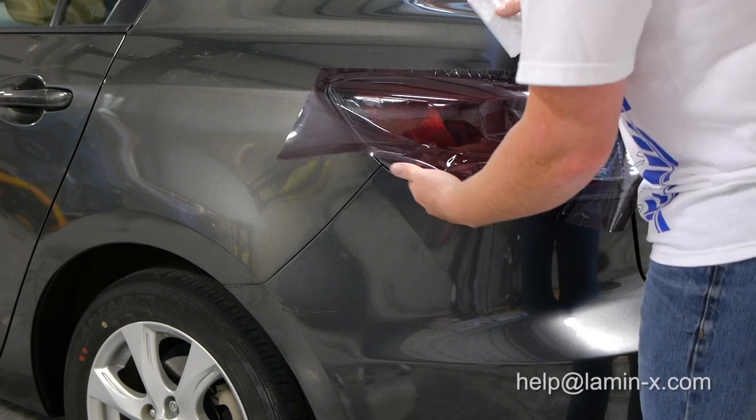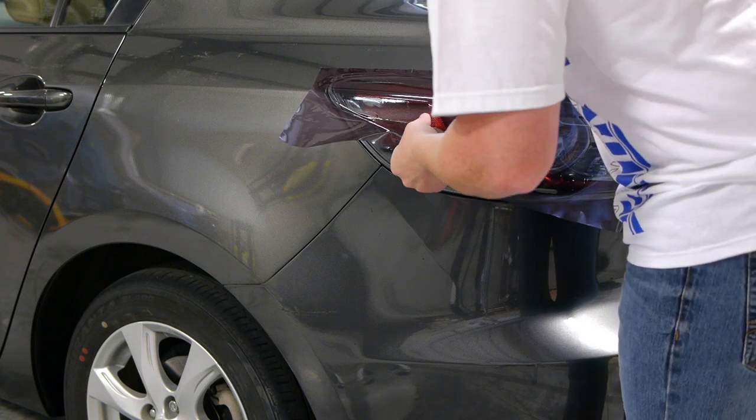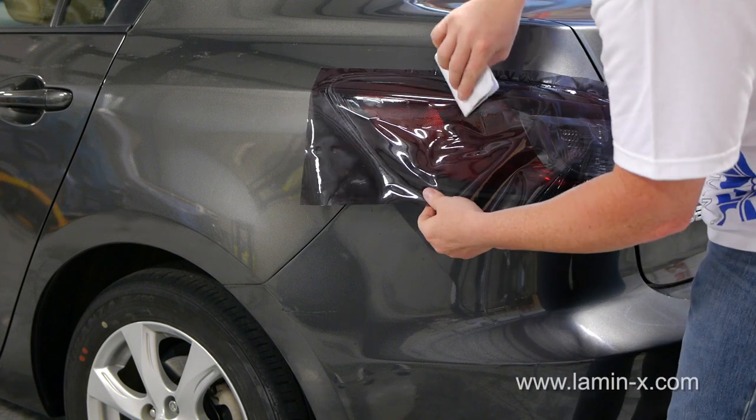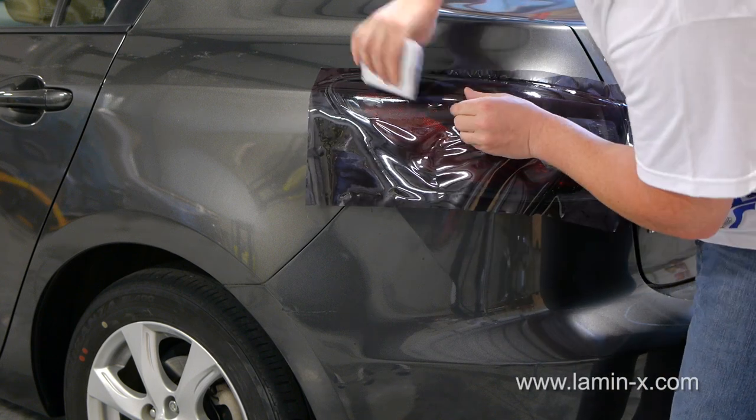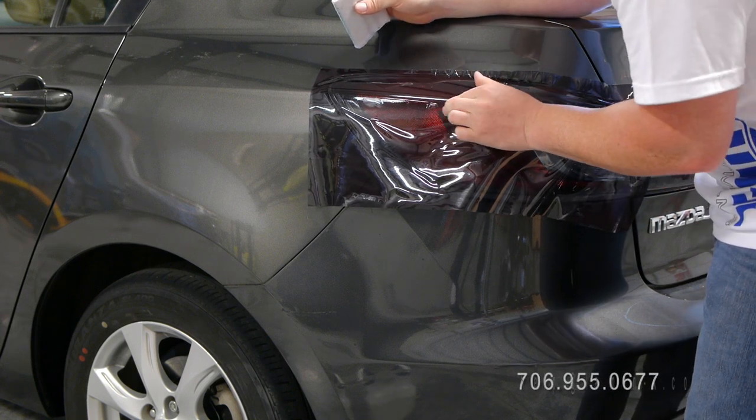Once the film is in place, use your application card wrapped in a soft cloth to tack the film in one spot. If you're pleased with the film's coverage, begin applying the film using moderate pressure on the application card, working the film out from the middle toward the outer edges of the lens.